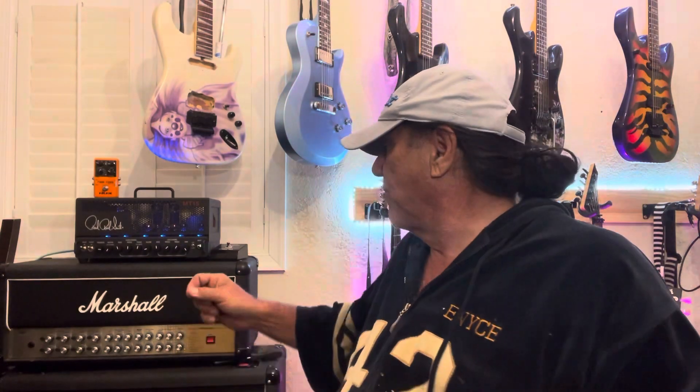All the tone is right there. The head comes with a channel switcher — it's got a lead channel that turns red, and blue is your clean. Very cool. It's got some cool handles to protect the inputs and your toggles.